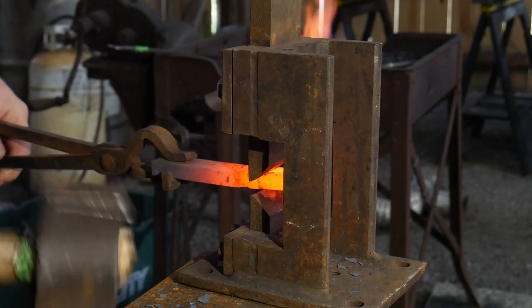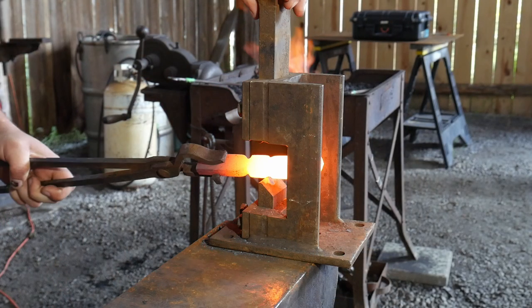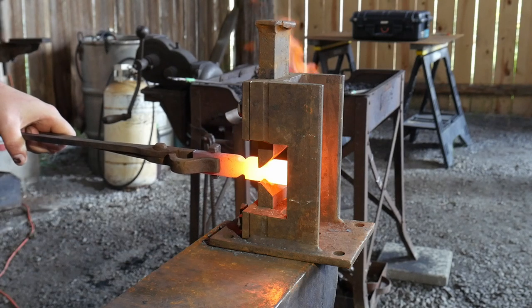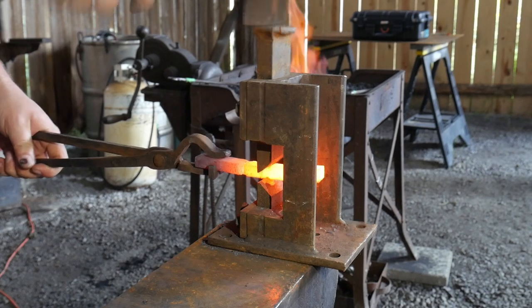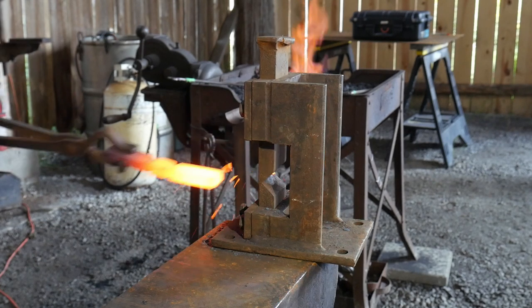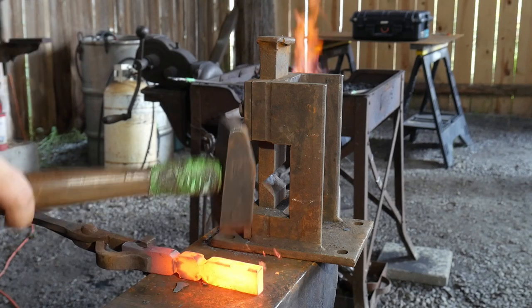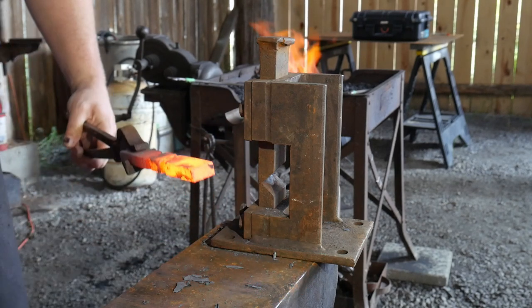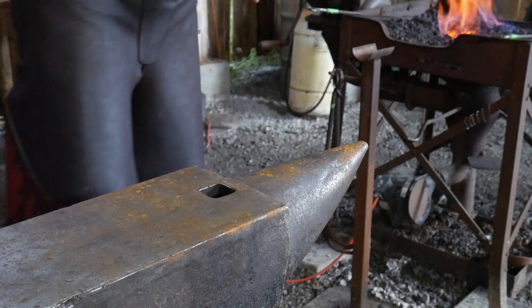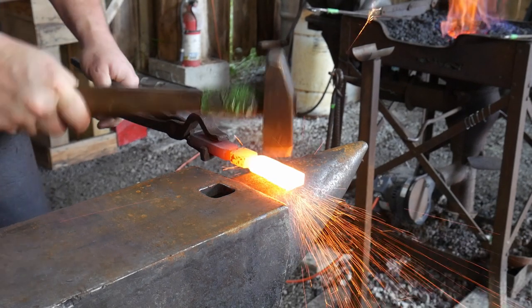The first step in this process is we're segmenting this piece out - this is going to get drawn down into the actual knocker portion itself. Once we segregate out both ends, we're going to leave enough room in the middle for a rosette. The starting bar stock size for this was one inch by half inch thick, or 25 mil by 12.5 mil, and the starting stock length was roughly about six inches.